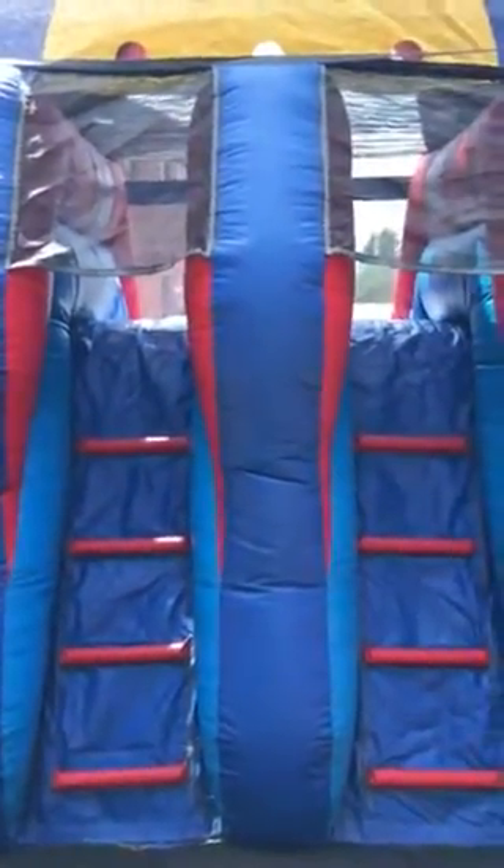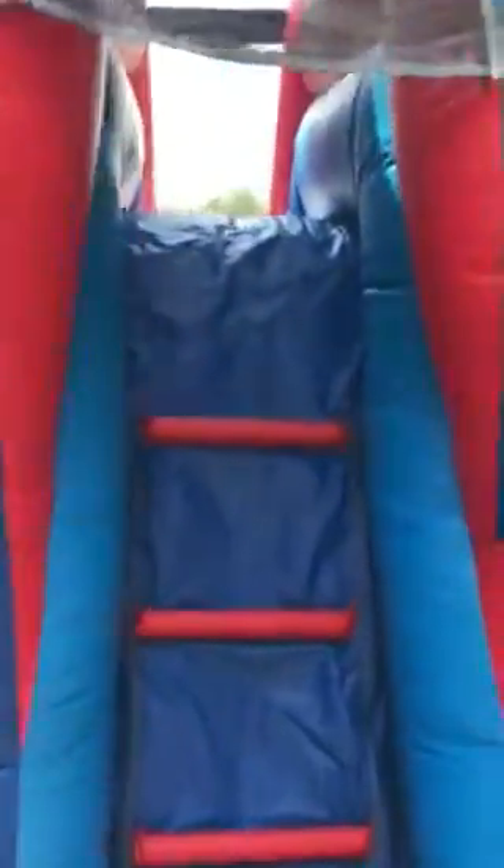You can see it's got this large jumping area inside here. This piece is getting cleaned at the moment. And then we have our dual lane ladders and slides right here. So you're jumping, you climb up the ladders, and you go down the slide. If it's a water slide the pool attaches; if it's a dry slide the pool is not. That is the Bounce and Double Dip Castle.